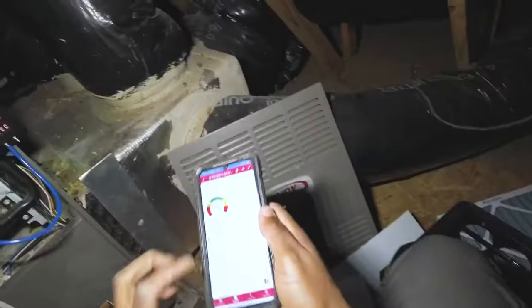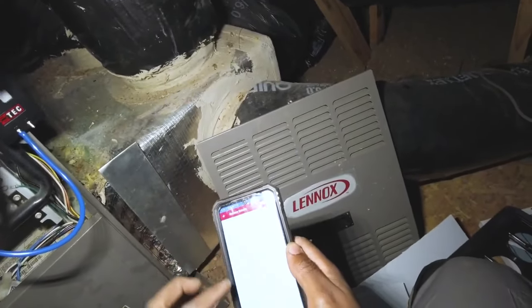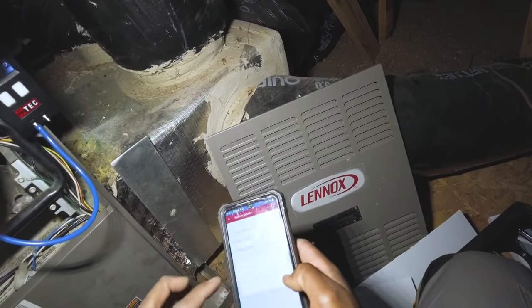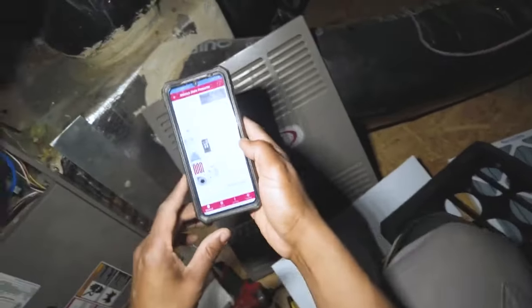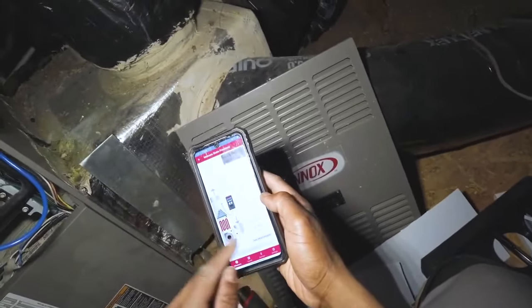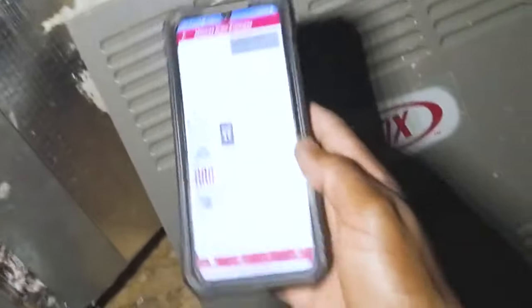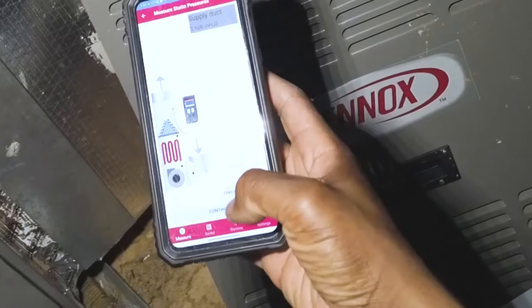Let's do the same process — measure airflow, furnace upflow, four-ton, physical location slot, climate 425. Now taking measurement with no filtering installed.